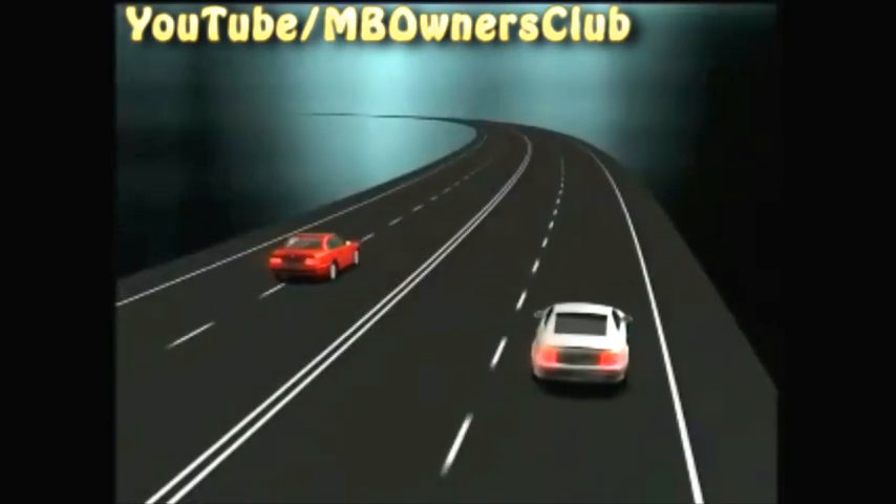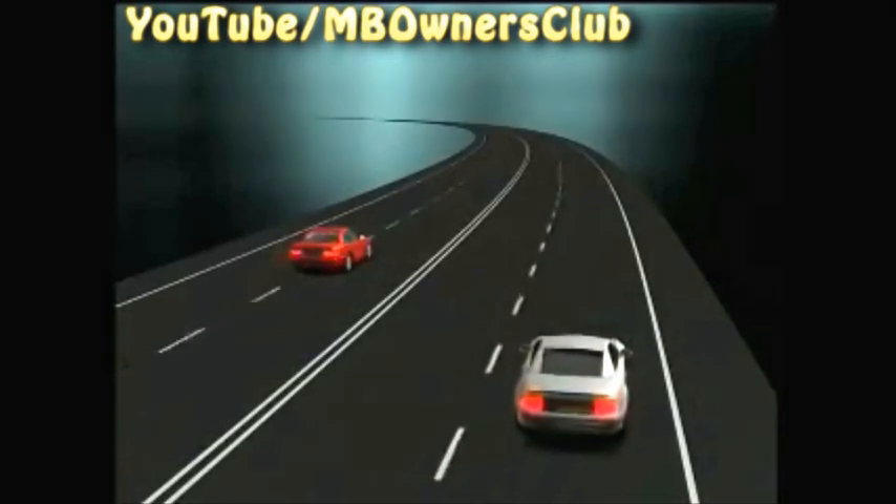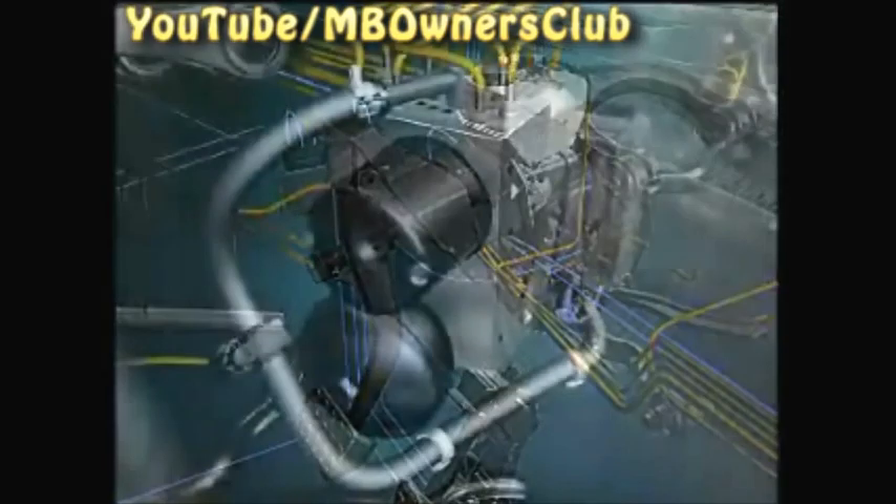Therefore, the SBC offers greater active safety than conventional brake assemblies when braking on slippery roads or sharp turns. Furthermore, the maximum brake pressure is available faster due to a high-pressure reservoir and electronically adjustable valves.